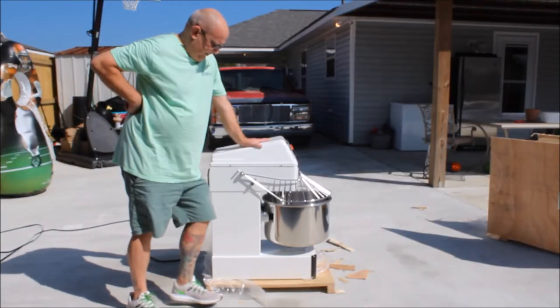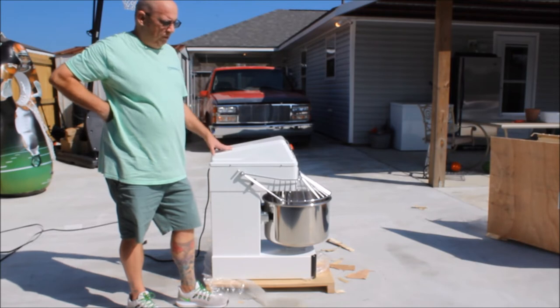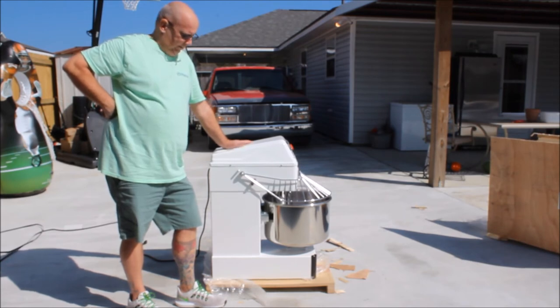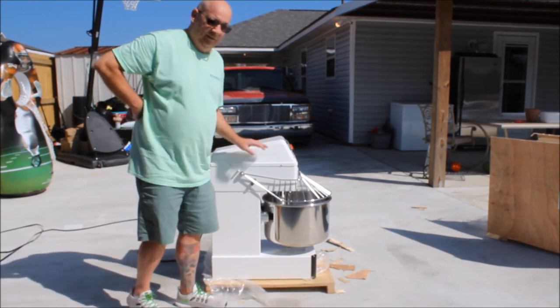This has been the unboxing of the Estella 30 quart mixer from Webstaurant. If you want to follow my journey — I'm building a pizza truck and we're going to go from build to filming in it live. So if you want to follow our journey and see if we make it or break it, stick around. Talk to you guys later.